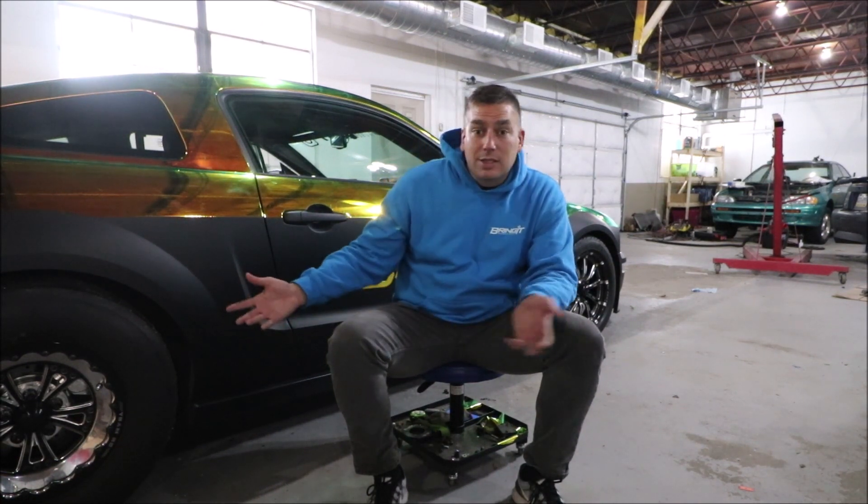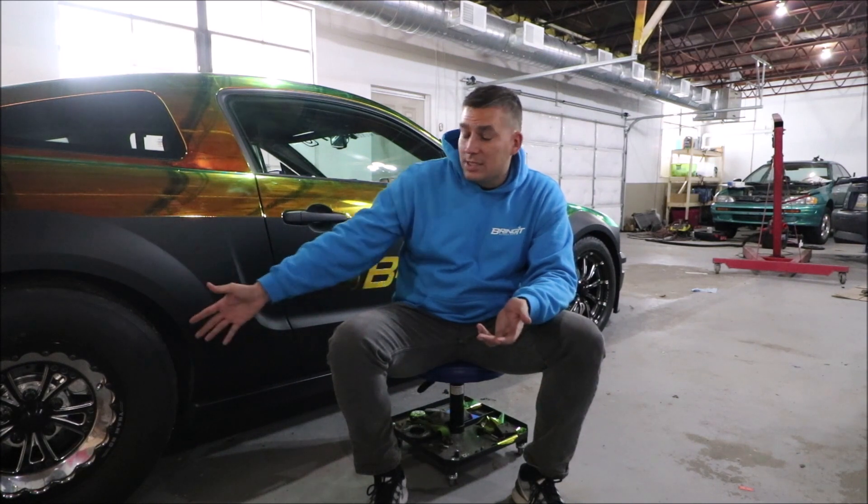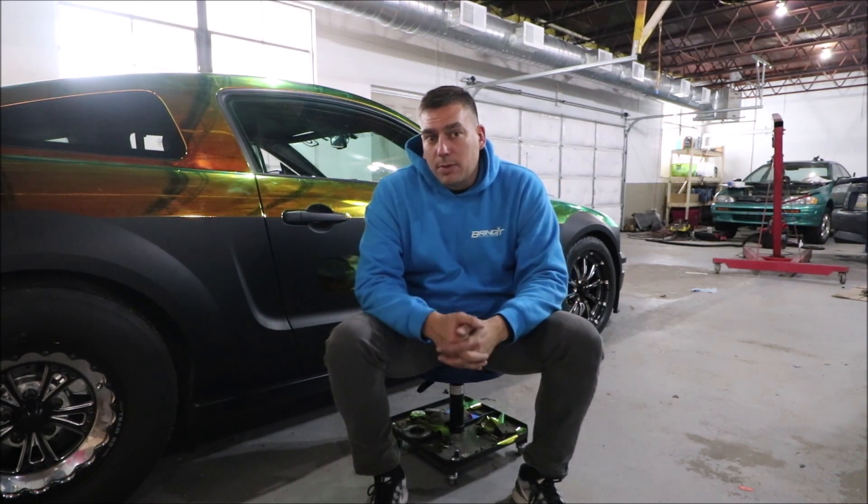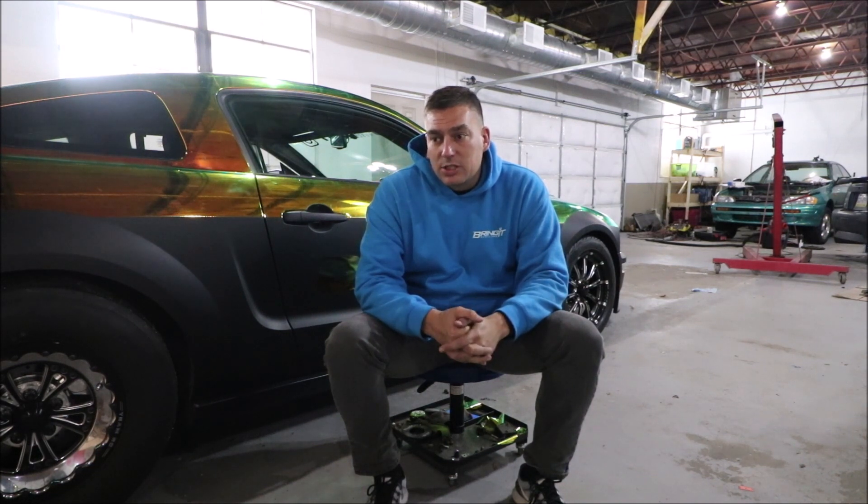Currently the only thing that's stock on the car is the rear end — we're still running the 8.8 — but we're going to go with a nine inch. I think I'm going to get a Strange nine inch and have it all ready.